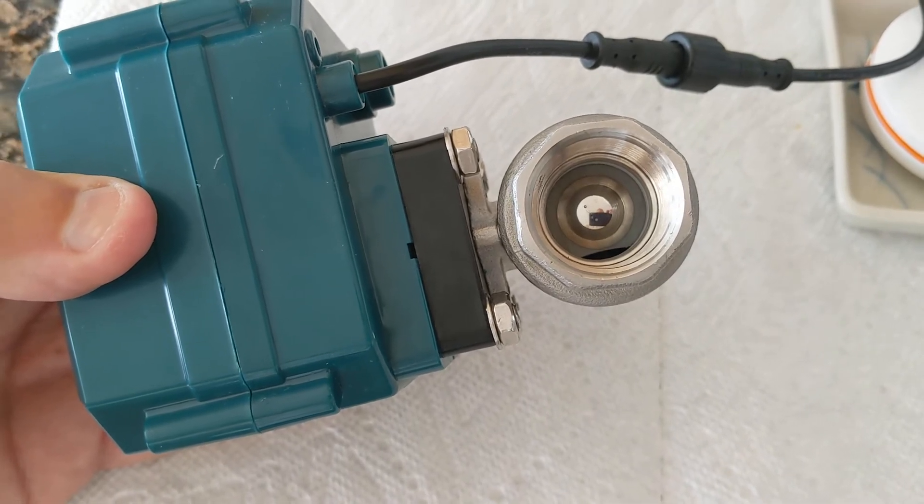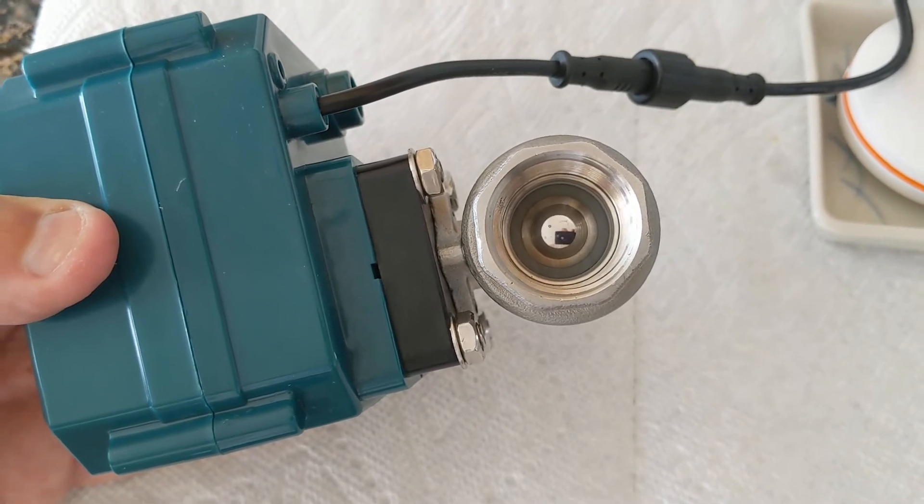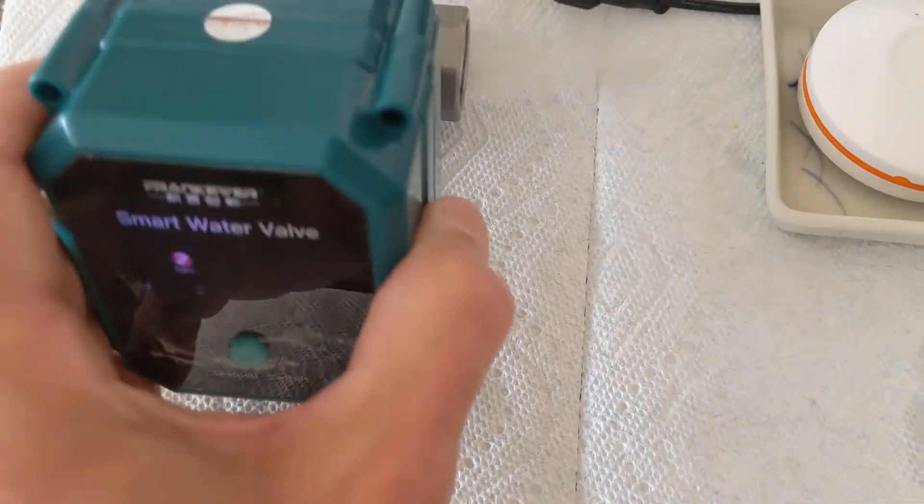Within a couple of seconds the valve closes automatically and your house is protected from any kind of major leaks, which is pretty cool.